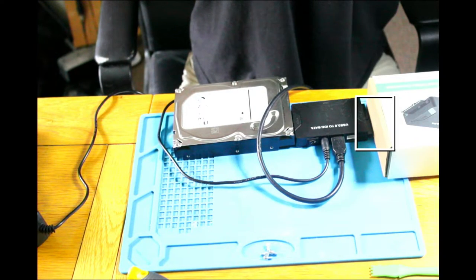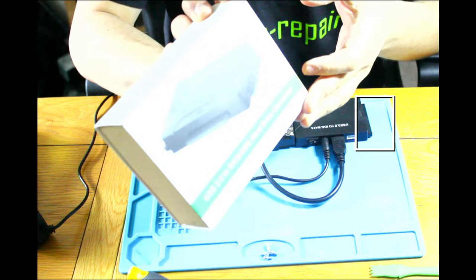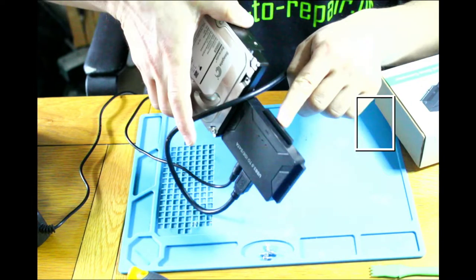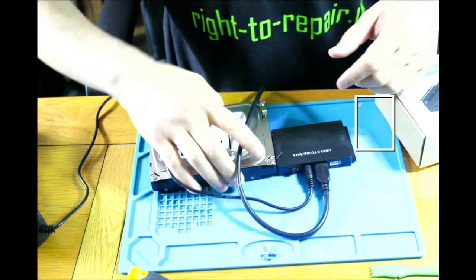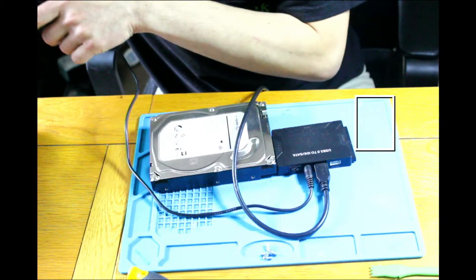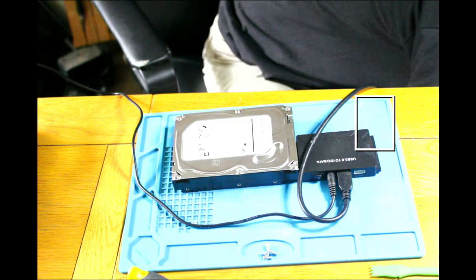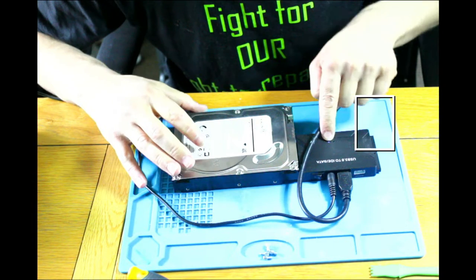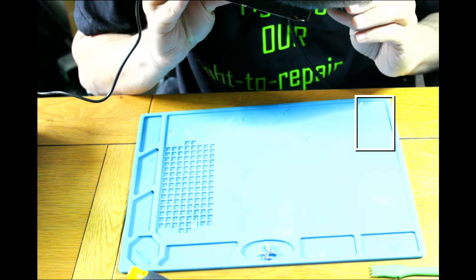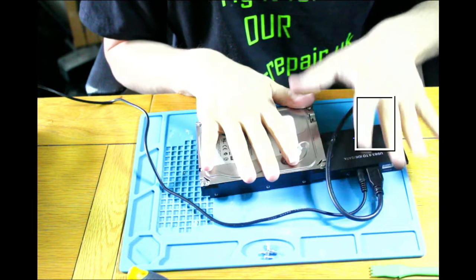I've got this type of universal enclosure — you've got SATA, IDE, different types for 2.5 inch, even older 3.5 inch drives, and an adapter for power supply for the older ones. It's good stuff. Let's plug in the power, switch it on, and connect USB. When we connect, it will automatically try to start up. It recognized — but there is no spin. Same story.